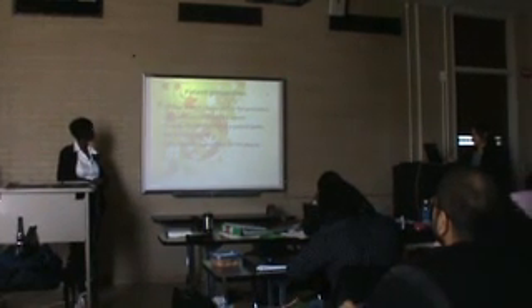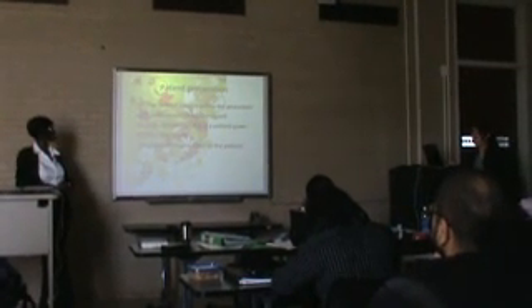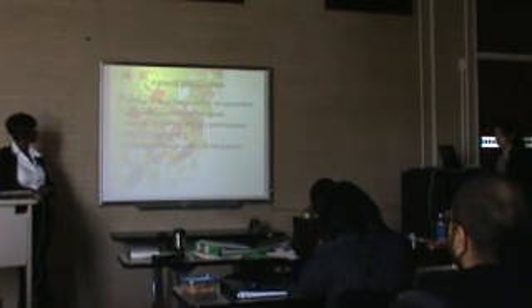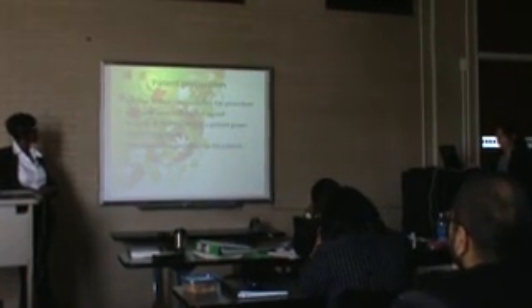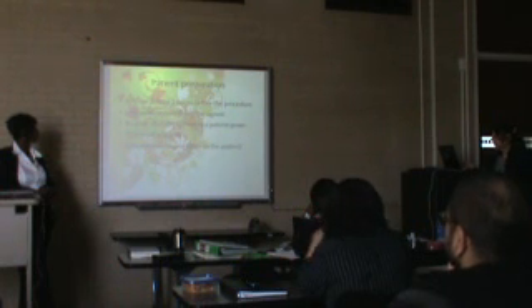The patient had to stop eating at least two hours before the procedure, had to sign a consent form, and had to remove all clothing. The doctor will give them some sedation so they will relax, and then the doctor will explain the procedure to the patient.